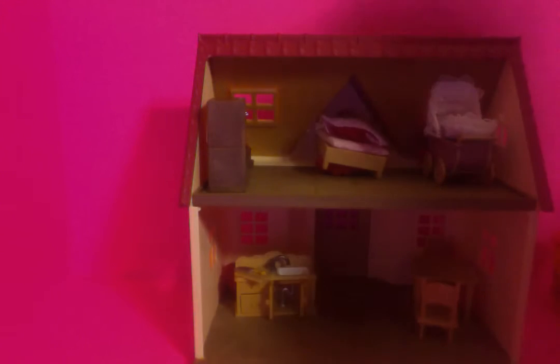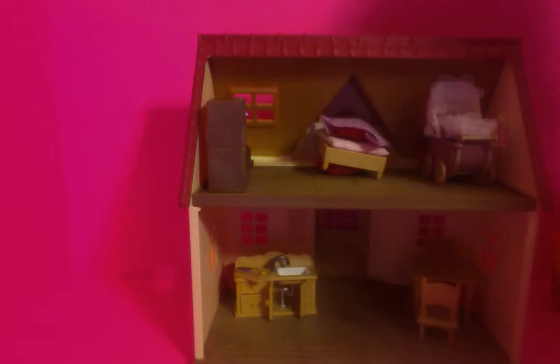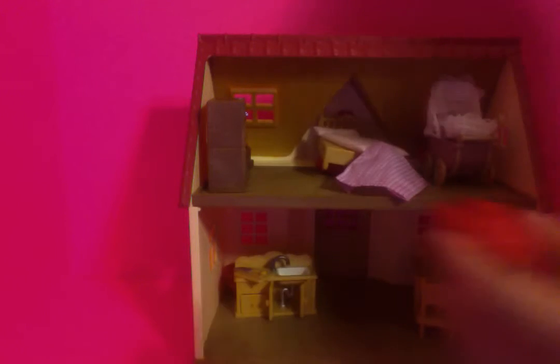Hey peeps, we're gonna do another video — surprise toys in this big house. I did a video of this exact same thing except I forgot to press play, so I had to redo all the eggs. Let's get started! I really want to finish this video and do my next one. Let's do this! Let's see — Play-Doh surprise under the blanket.